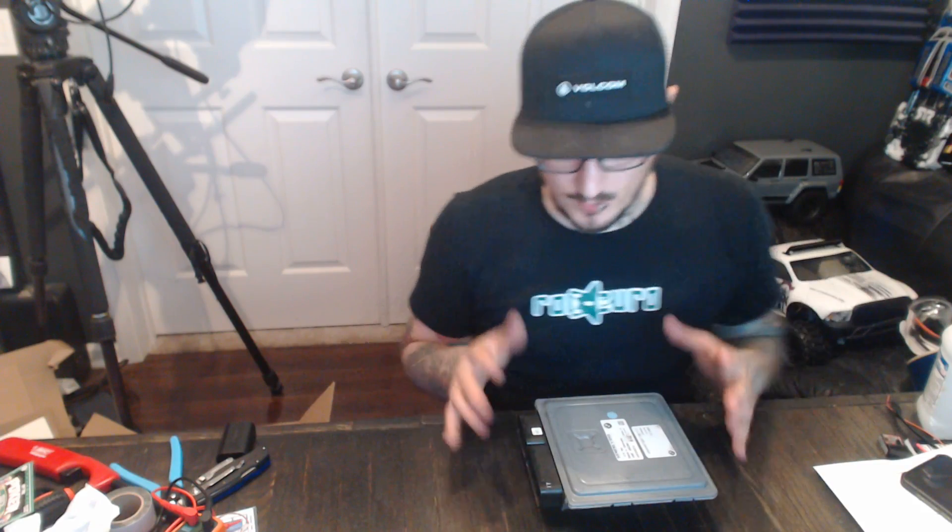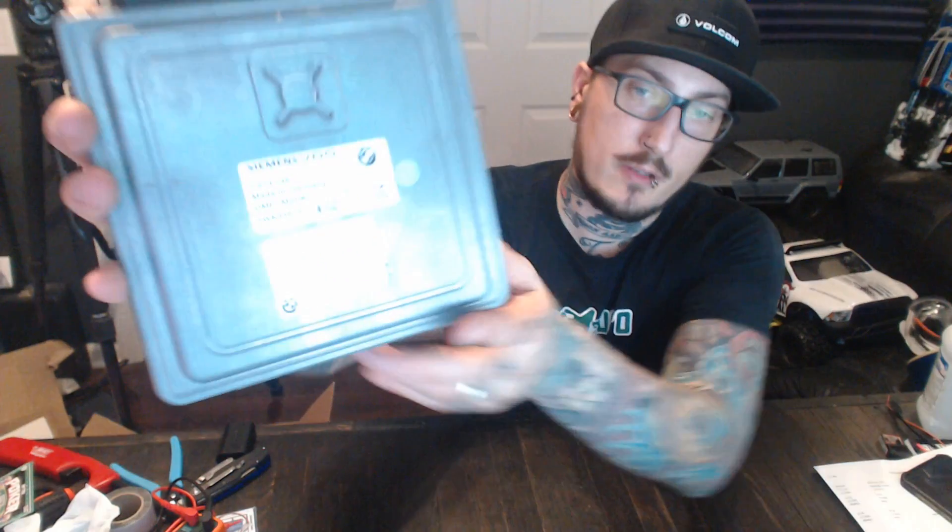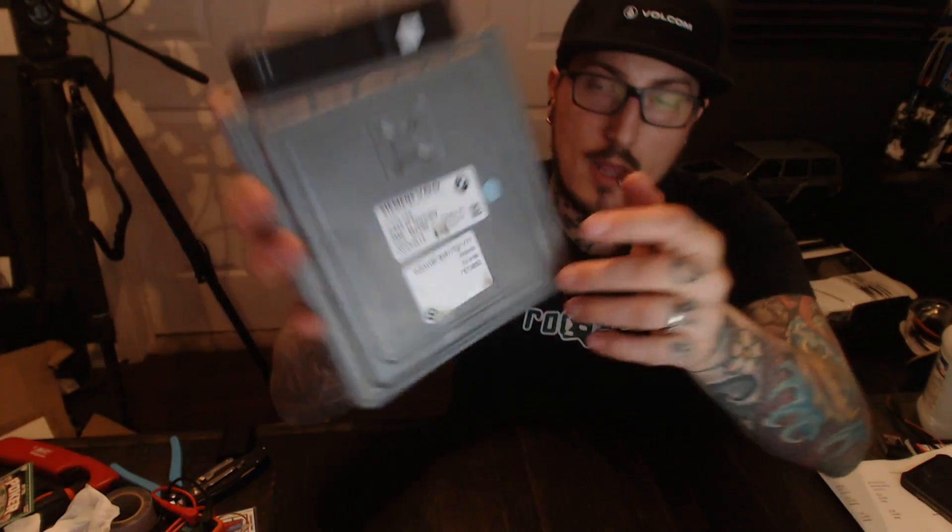Hey guys, I just wanted to go over some tips on checking out the DME407 335. Mine is an MSD80 — you can see right on the label there — and I pulled this out of my 2007 335i.